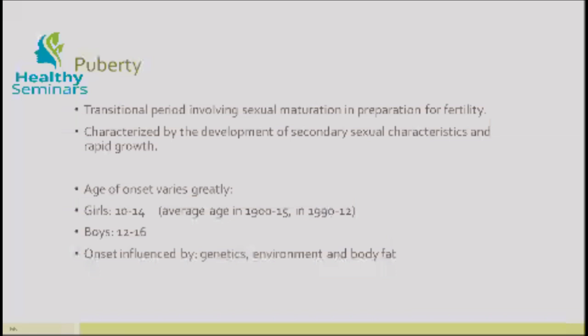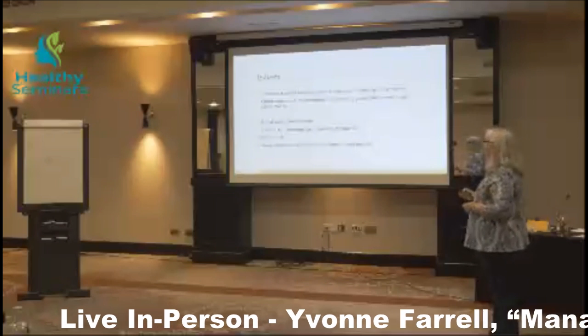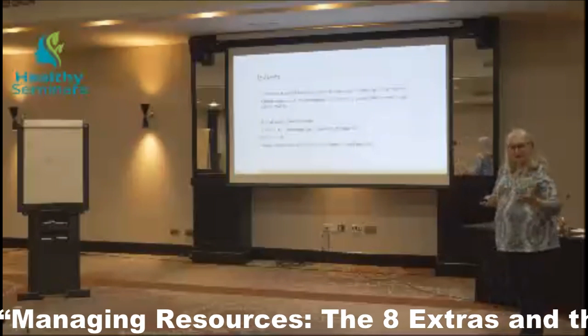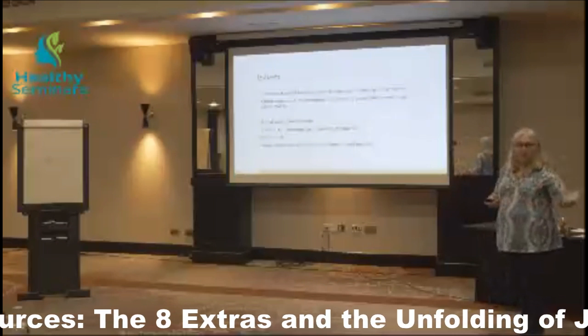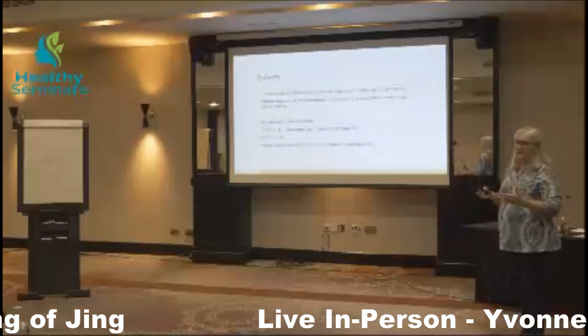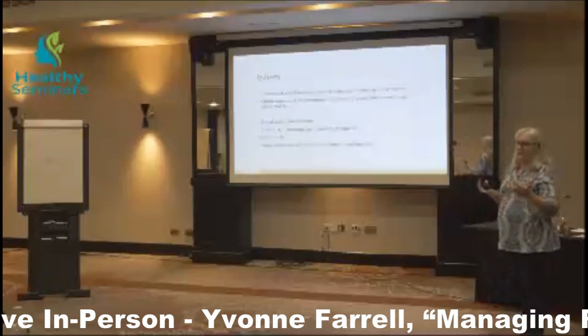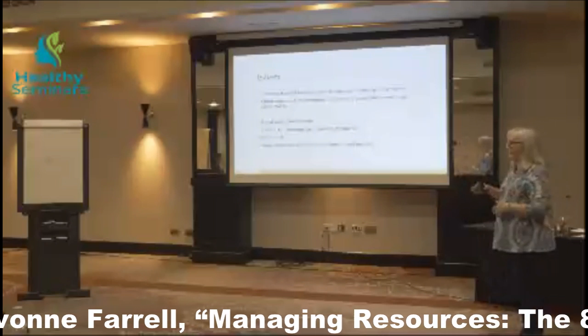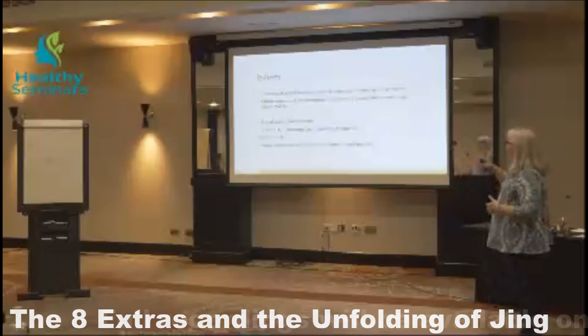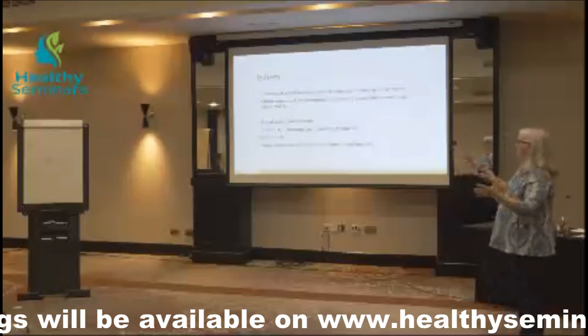The average age in the early 1900s was about 15, and by 1990 it was 12. Now it can be as early as 11, 10, and in some cultures, 9 — a very early onset. In boys, it's typically between 12 and 16. Onset is often influenced by genetics — when your parents went through puberty is a good marker. But this is also altered by environment, including phytoestrogens, pesticides, and other dietary exposures that impact the hormonal system. Body fat can also change when puberty starts, so it's more a zone than a specific marker.